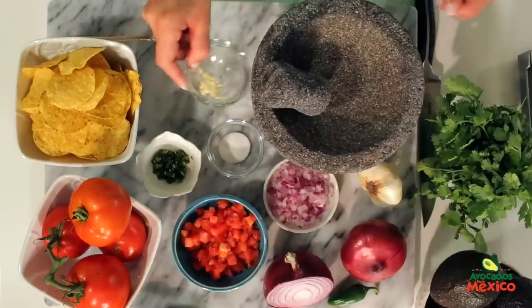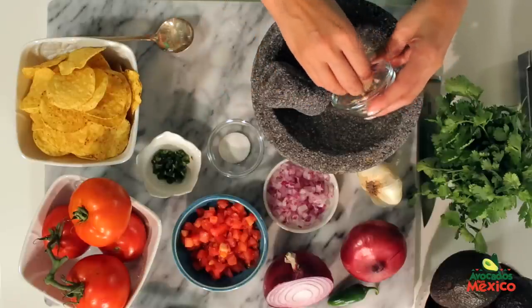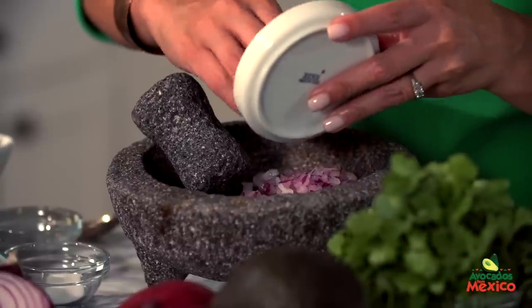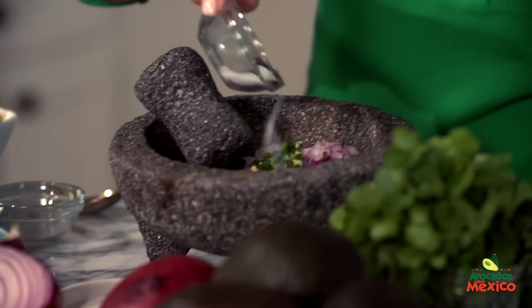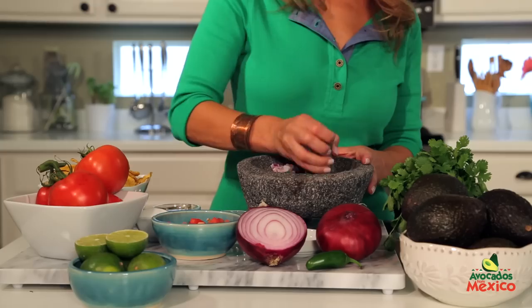In a molcajete, grind one minced clove of garlic, one quarter cup chopped onion, one diced jalapeño, and one teaspoon of salt until all the ingredients are well ground.